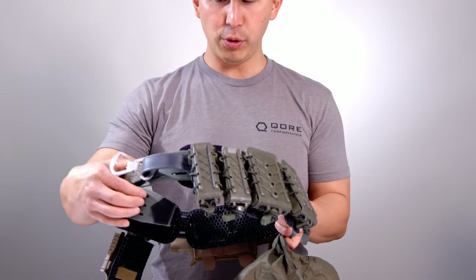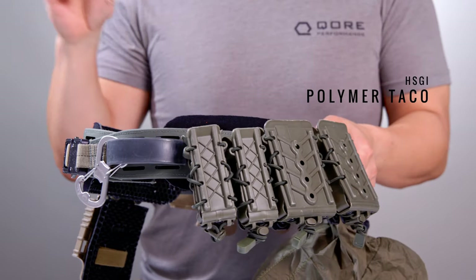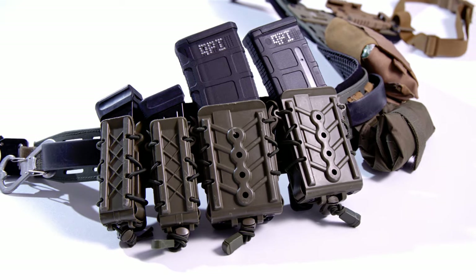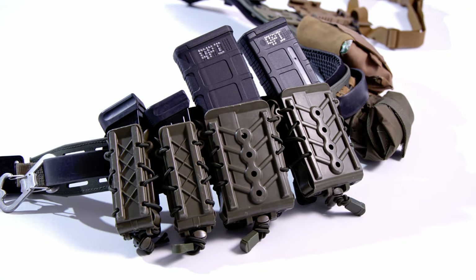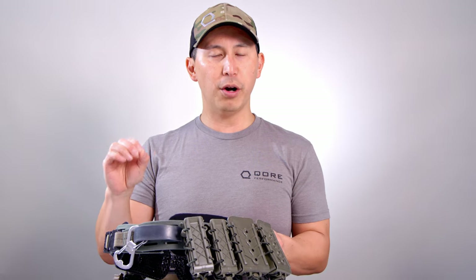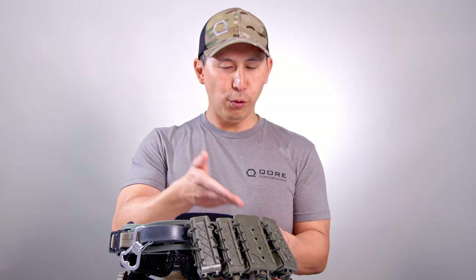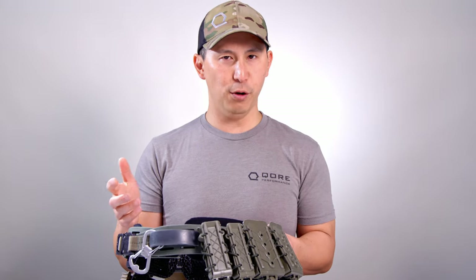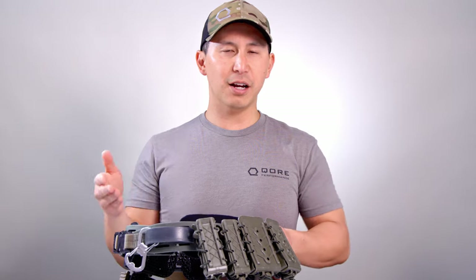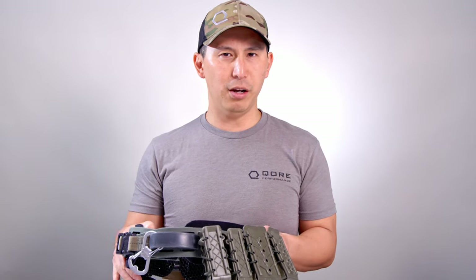Rotating around to bring this thing home, we have HSGI polymer tacos — I like two rifle, two pistol. Short story there: this is a carryover from my duty days because I always wanted to have more rifle ammo than pistol ammo. Rifle is a better tool if you have a choice, so I wanted to have two rifle mags if at all possible. That's why these are here. Plus, for square range work, rifle tacos can carry more things.